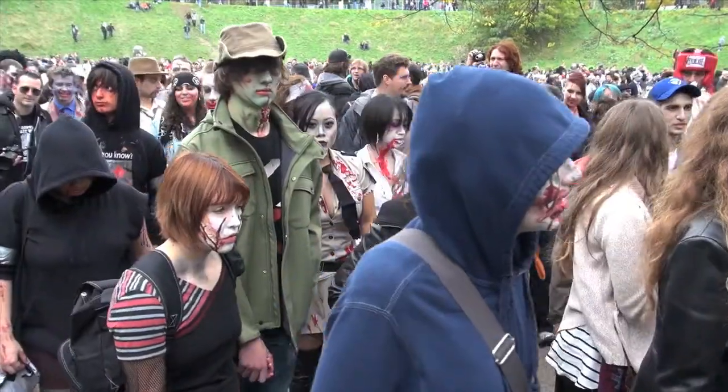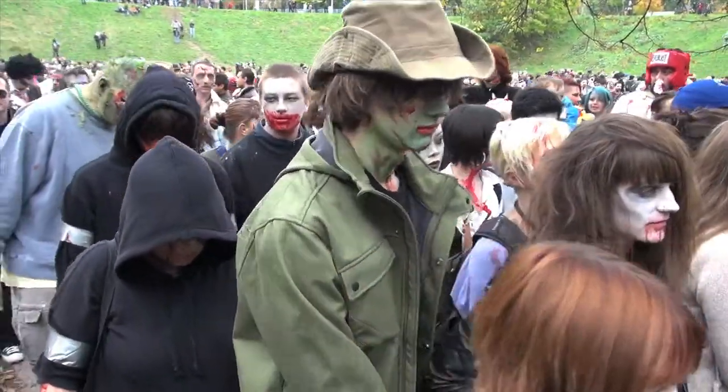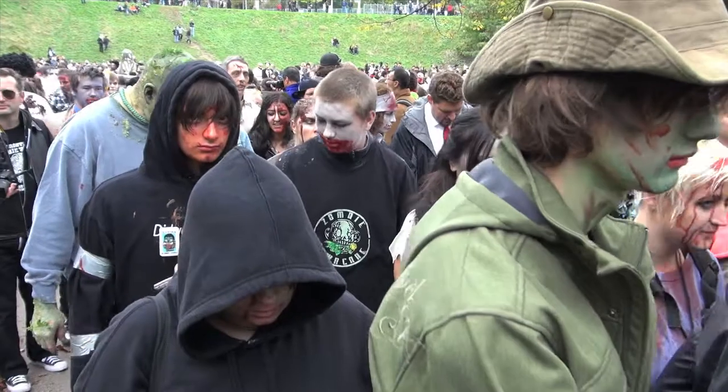I just got back from the Zombie Walk Toronto. This was the first time I've gotten to go to the Zombie Walk. For the last four years or so, I've been hearing about it and wanted to go, but I was always working on Saturdays, so this year is my first time having a day off.